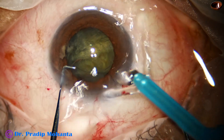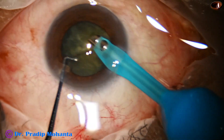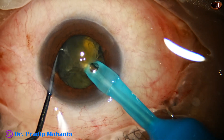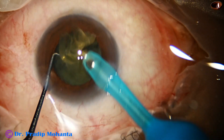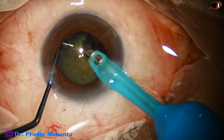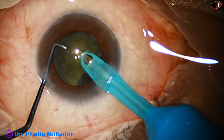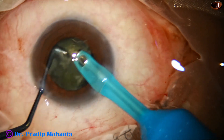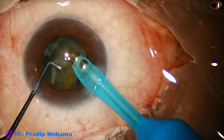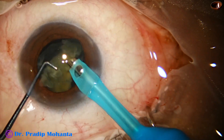Now we just have to go and emulsify the pieces. What happens in such cataracts with mid-dilated pupil is, as we try to pre-chop, direct chop, or whatever we want to do in the anterior chamber, the pupil becomes small sometimes. So, if we pre-chop the nucleus in such cases, we can easily manage the nucleus before the pupil becomes small. That is the advantage. So, in mid-dilated pupil, if the cataract is not very hard, it is a good idea to use a pre-chopper.